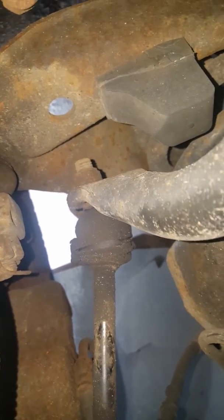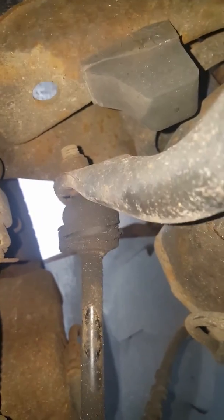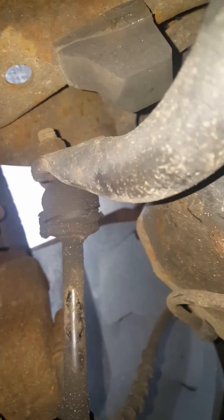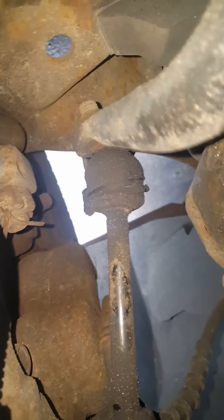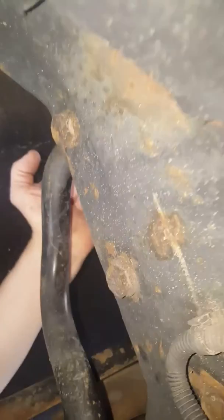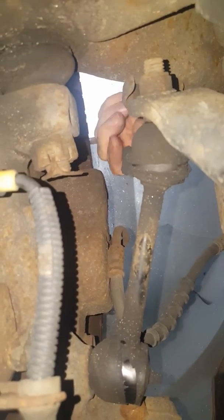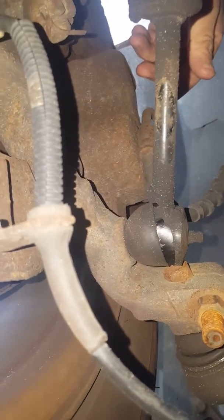There's a little bit of play — hear that rattle? It's kind of hard for me to manipulate here for you guys, but just trust me — there's play at the bottom here of this end link, and I don't know what else it could be.